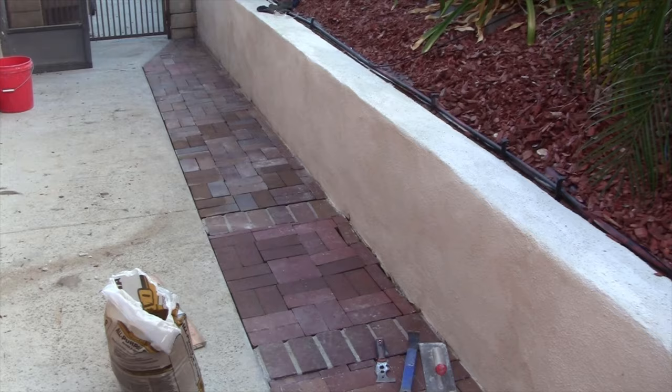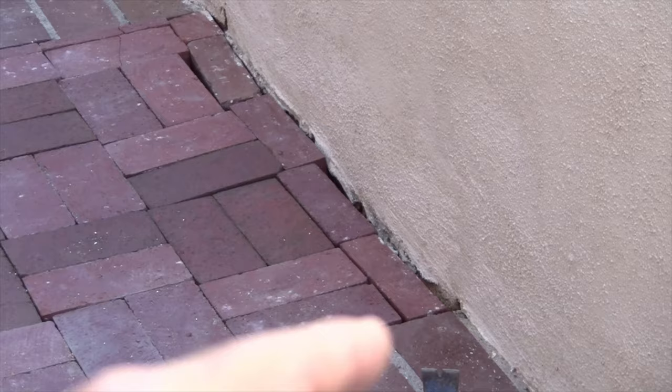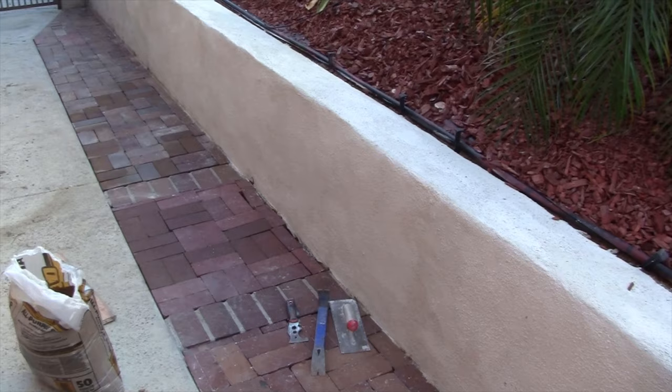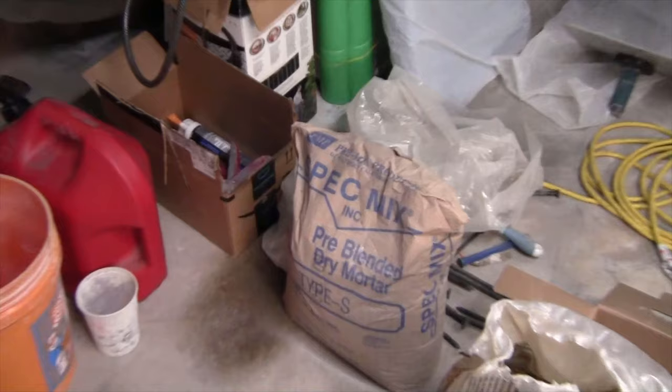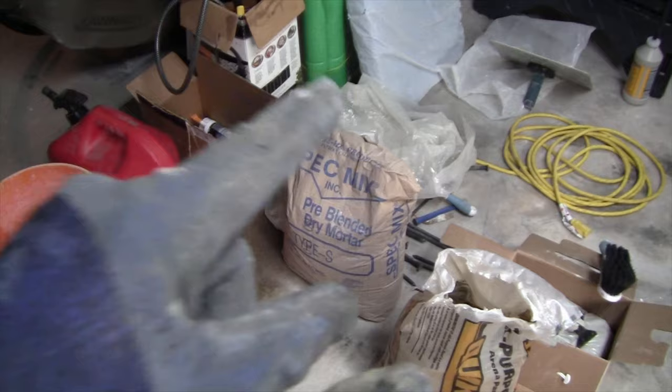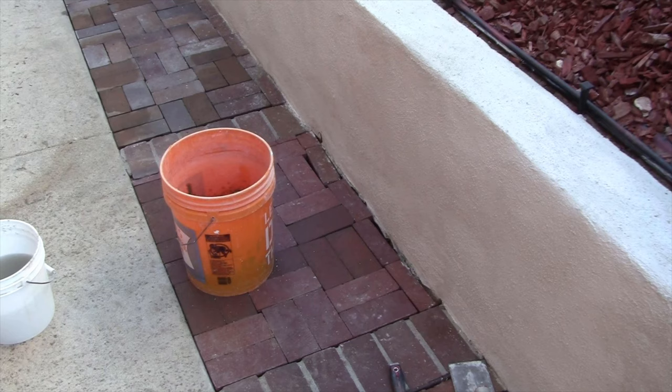In the meantime, before I even get to that step, because I have such a large opening between the brick and this stucco wall, I think what I'll do is mix up a small batch of spec-mix mortar and just fill in that crack, plus that one crack right there, before I go and put the sand in. Because I also want to acid etch this entire job, and before I do all that I'll mix up some mortar right now and fill in that joint. So right here is my spec-mix mortar — pre-blended dry mortar type S.